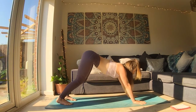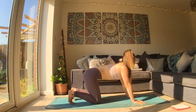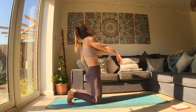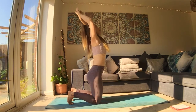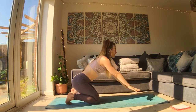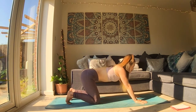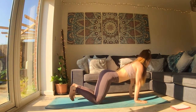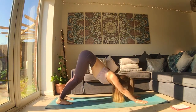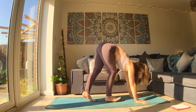Next breath in, look forward, lower to your knees. Next breath out, bum goes back and tuck your tailbone. As you inhale, lift your arms up. As you exhale, hips back — lower yourself towards an active child's pose. Then inhale, lift yourself to a tabletop. Exhale, find your downward facing dog. Inhale, look forward, and travel to the top of the mat in your own way.